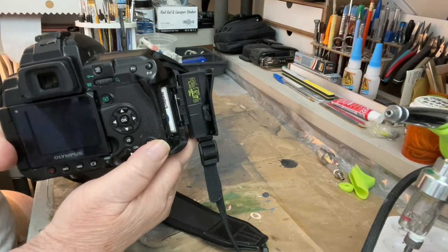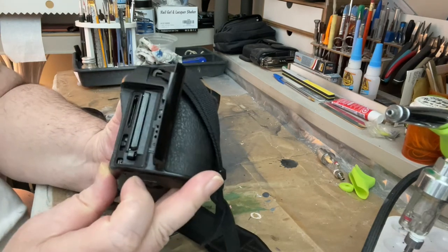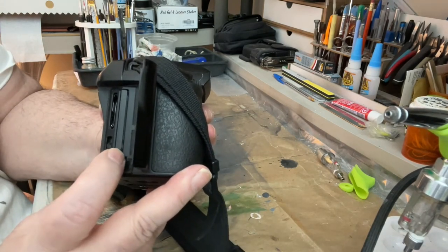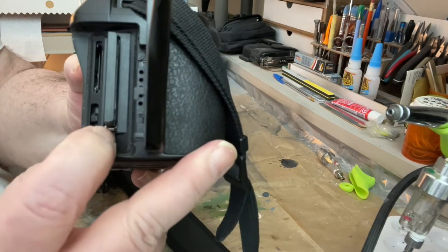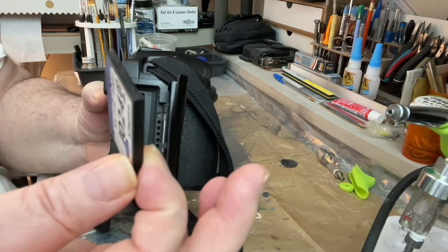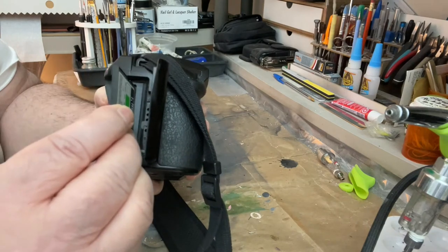You turn it counterclockwise and it opens. You can see the film — I call it film — it's actually a compact flash disk. See this button right here? Push that like that and it comes up, and then it goes in like that, it goes out like that.